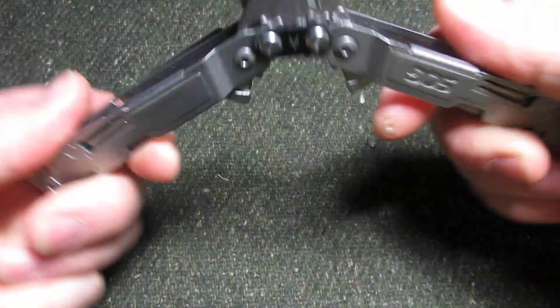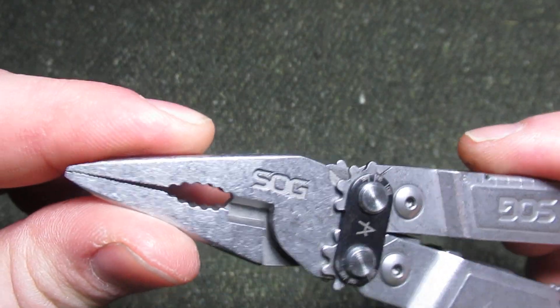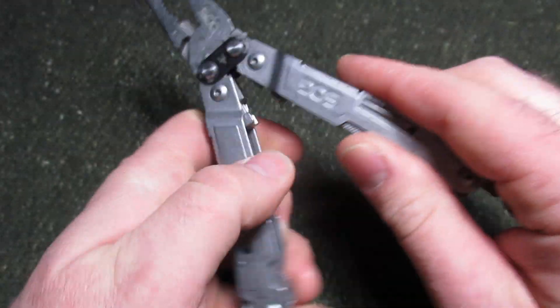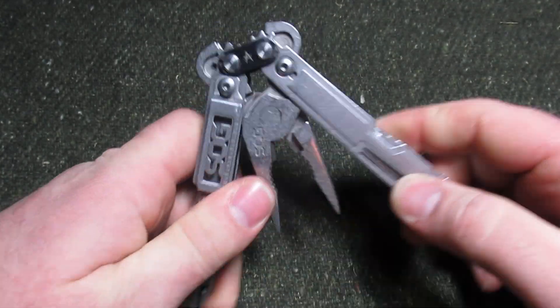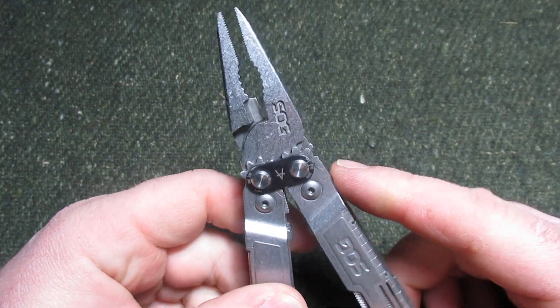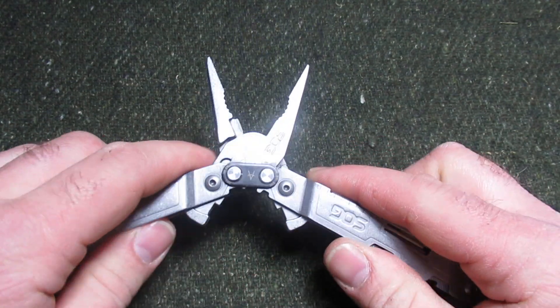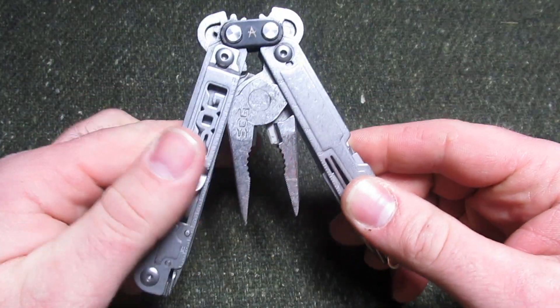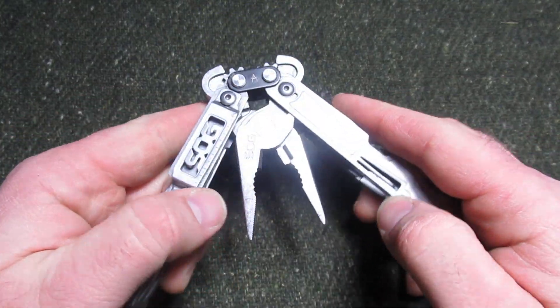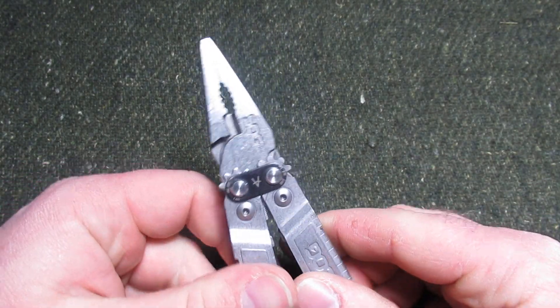As we open this up, we notice the next thing that this offers is a really nice set of pliers. I've really come to appreciate SOG's pliers. It has one of the best pliers on the market right now — smoothest opening — and to me the pliers operate just as smooth as a Victorinox or the Leatherman P2, but at a much cheaper price. I really have come to love SOG's pliers.